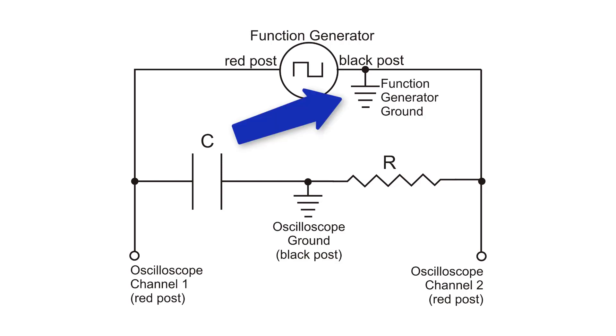The ground for the function generator is here, and the ground for the oscilloscope is here. When the oscilloscope and the function generator are plugged into the same outlet, it causes them to be internally grounded, meaning they share the same ground. However, our circuit requires them to have different grounds, but fortunately we have a fix for that.